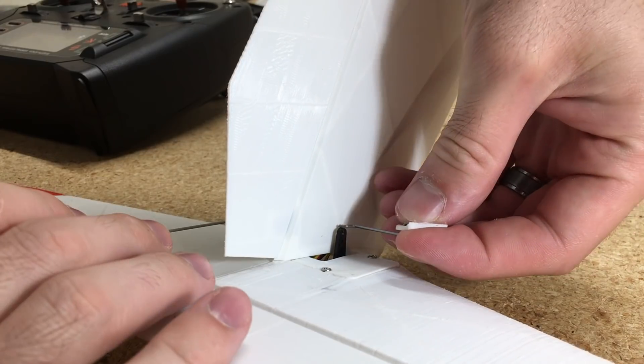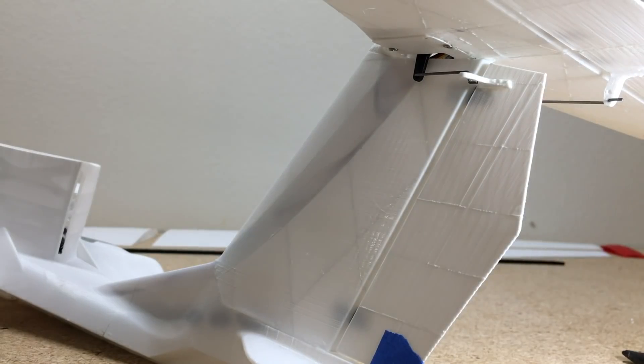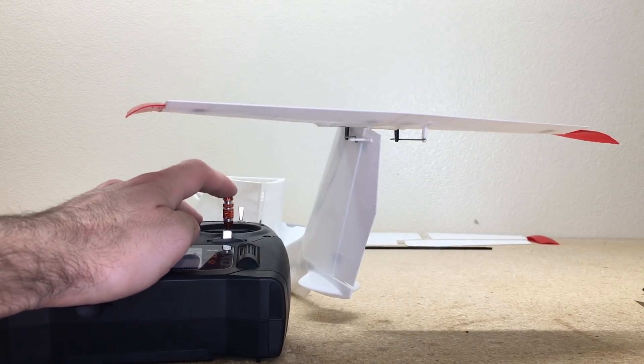I'm going to do the same thing with the rudder servo that I did with the elevator servo — Z-bends on both ends, glue the control horn in place, and then we'll test out these control surfaces.